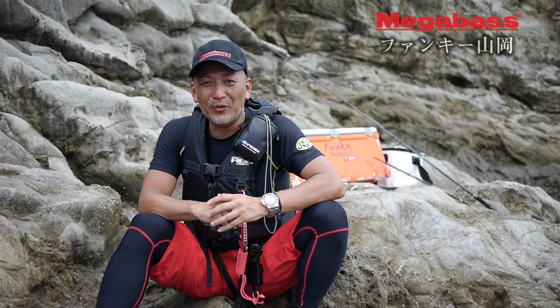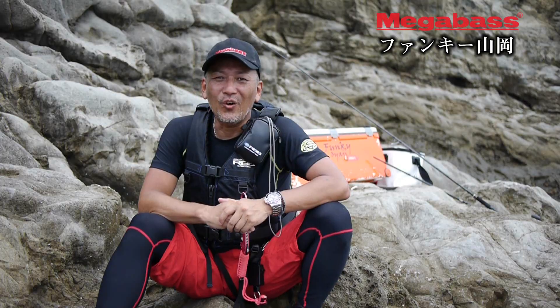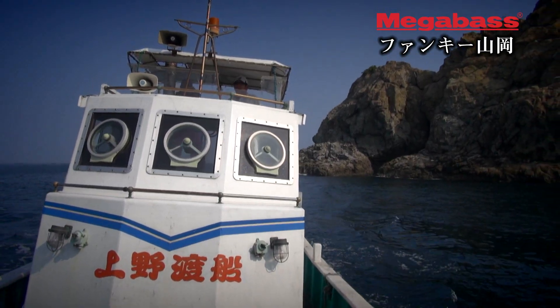Hello everyone, I'm Funky Yamaoka. Today, I'm going to be here for 40 grams.